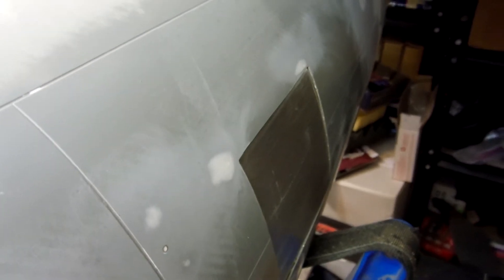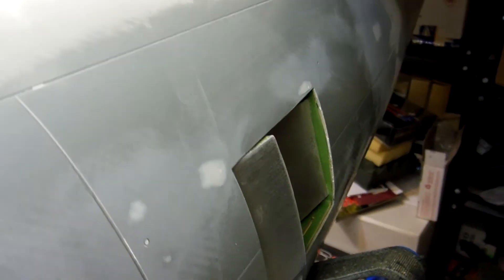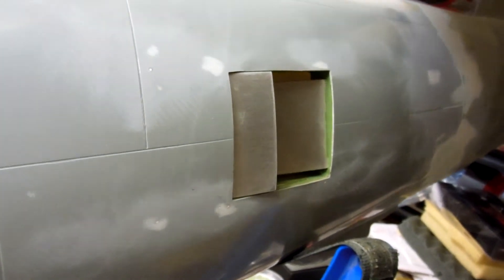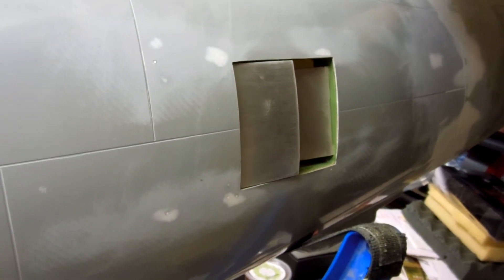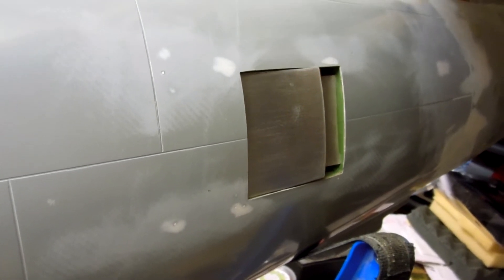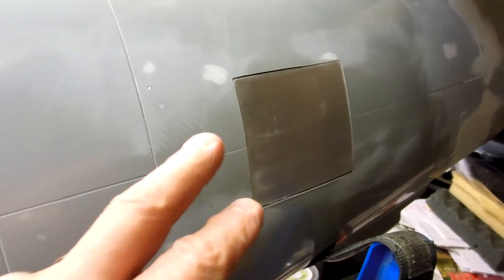Looking down on it, here we go — it's going to come all the way open this time. See how it's coming pretty much straight back, and then right at the end there it starts to kick out. That's the intercooler doors on the P47 in a fairly scale-type operation. And it's sliding shut — see it kick out. Okay, that's what I wanted to show you.